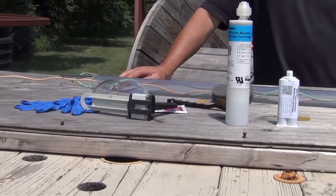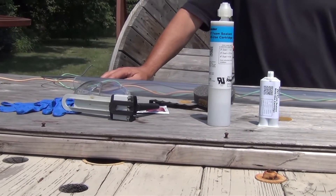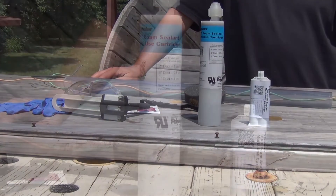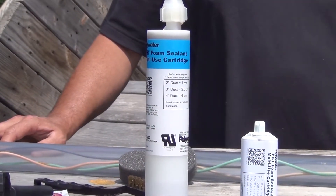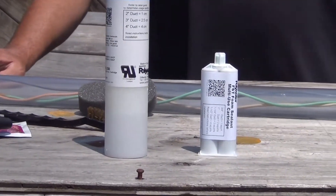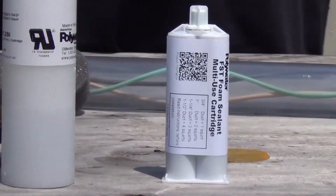FST is a two-part urethane foam with a strong cure for use as a conduit sealant. It comes in two sizes: the 250 for 2-inch ducts and larger, and the 50 for 1-1/2-inch ducts and smaller.